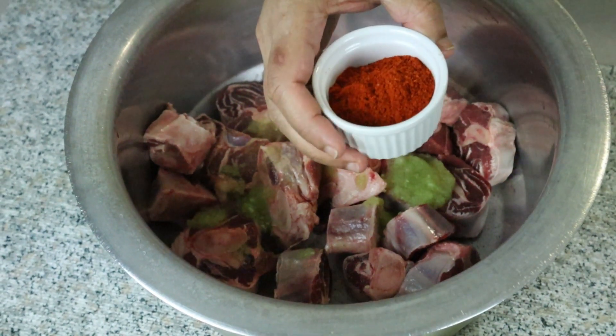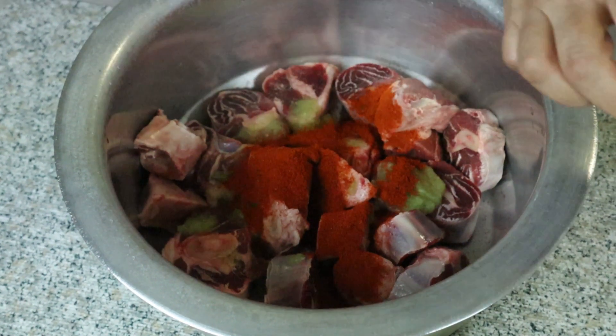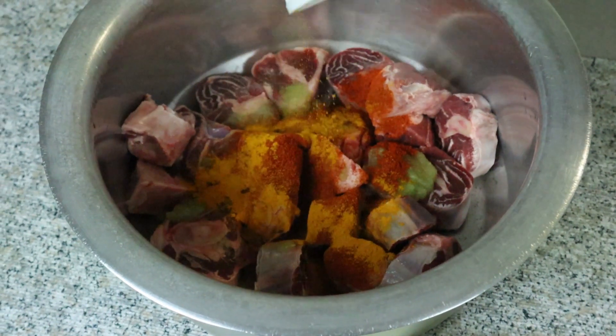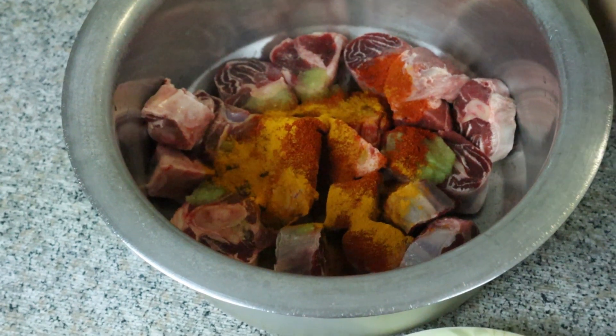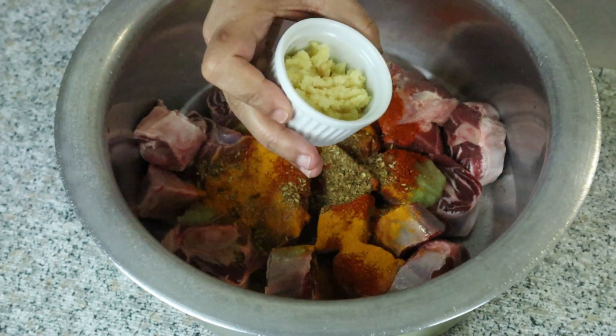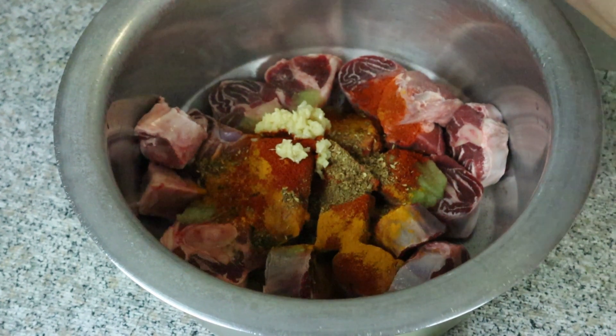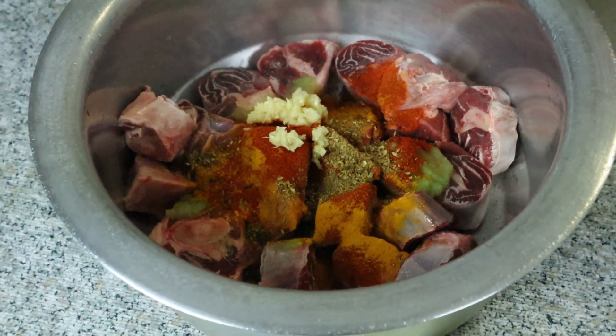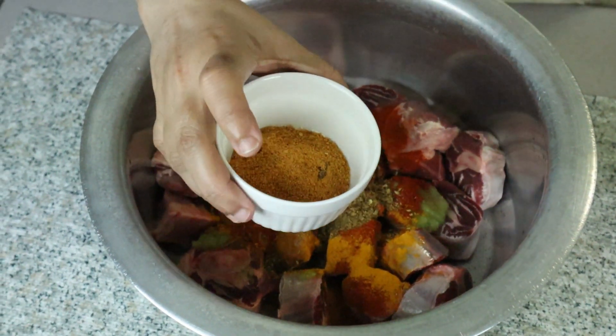We will add 3 teaspoons of black pepper, 1 tablespoon of salt, and 2 teaspoons of vinegar to the marinade.